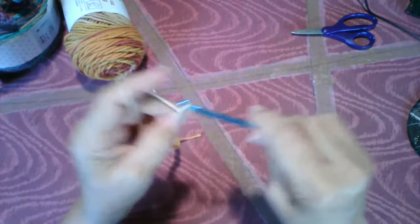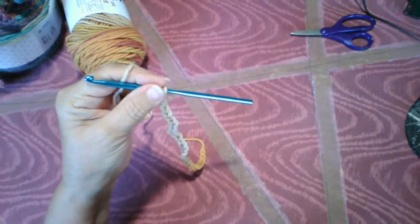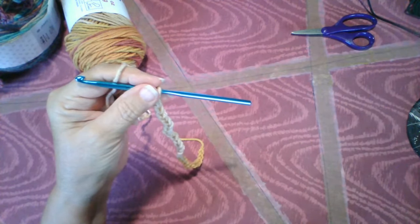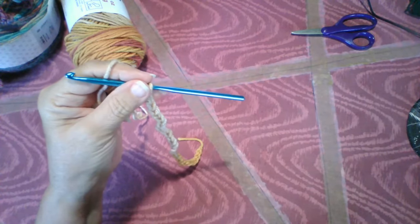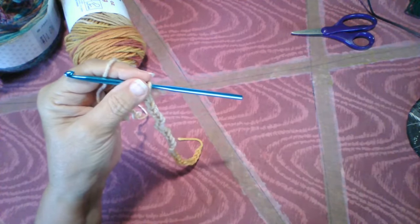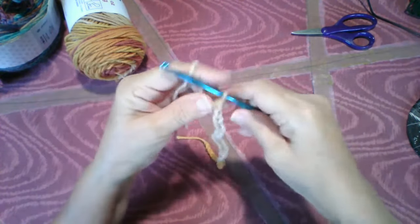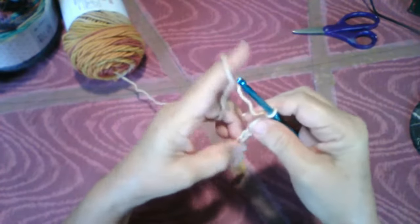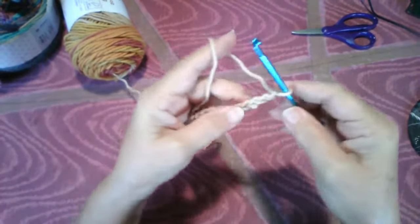Before I go any farther, I want to check the comments. Stacy's here, and Angie's here, and Debbie Fisher's here. I'm going to keep it down here so I can see what you're saying. When I look at just the picture, it says one person's watching, but I've got three people commenting, so I'm going to keep going.